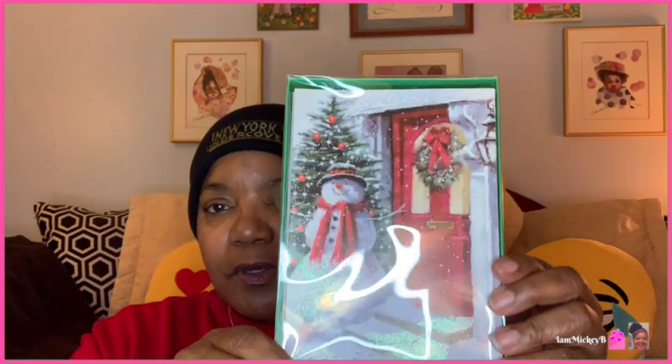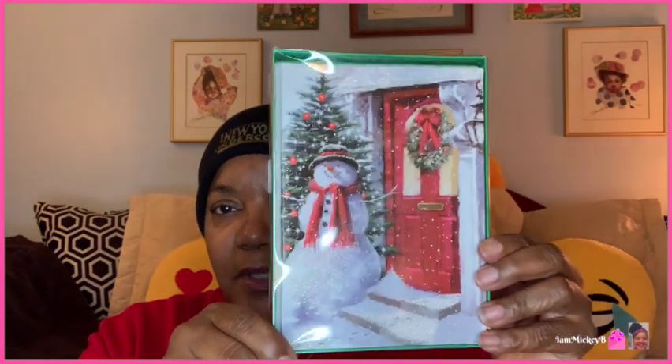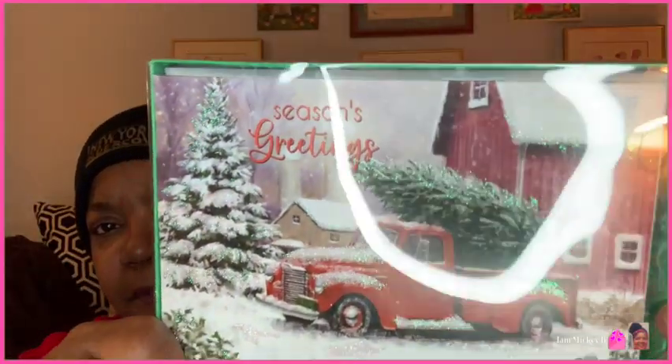I bought some Christmas cards because I had an idea for them that I haven't gotten around to yet, but this was a great pattern and a great option as far as the look of the card. This one could work as well — it says Seasonal Greetings. I'm trying to keep the glare off for you; the ring light is really making me work today.